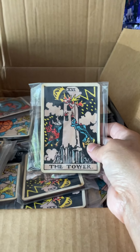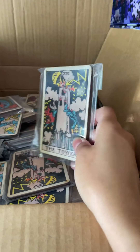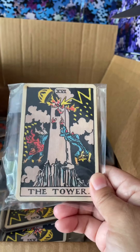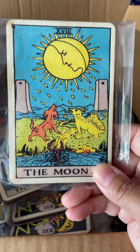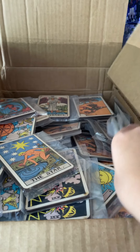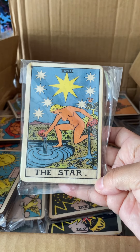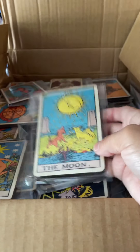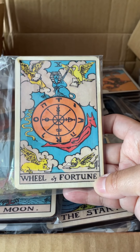Even if you don't want to use it for incense, this is super cool — you can put it on a shelf as a piece of art or use it for whatever you want. I wanted to show you some of the images up close and in detail. These images are from one of the more popular tarot card decks — one of the really old decks. I think most people are familiar with them. We've got the Star, the Moon, the Tower, Wheel of Fortune — so many different designs.